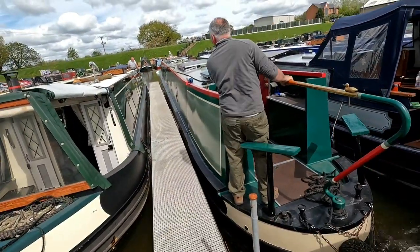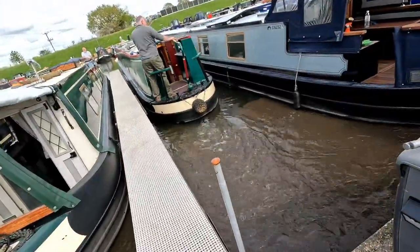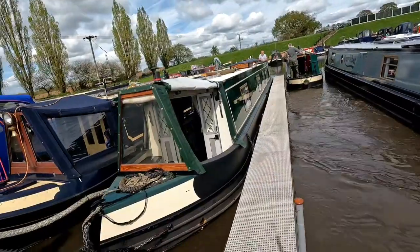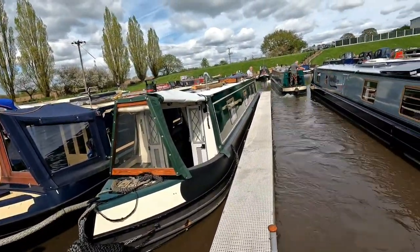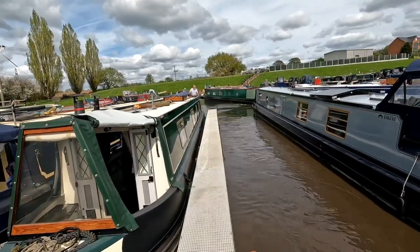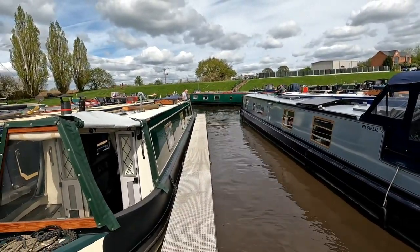When we painted the boat on the port side, we couldn't get to the back box at our mooring because the boat sticks out — the back of the pontoon isn't as long as the boat. So next door kindly allowed us to use their mooring for that purpose. So now we're swapping back.